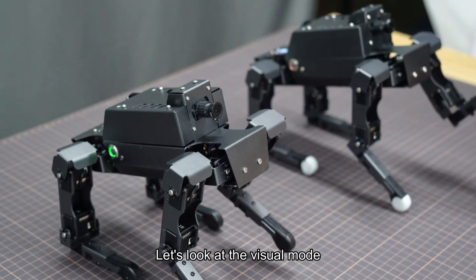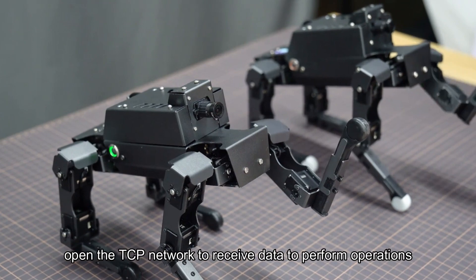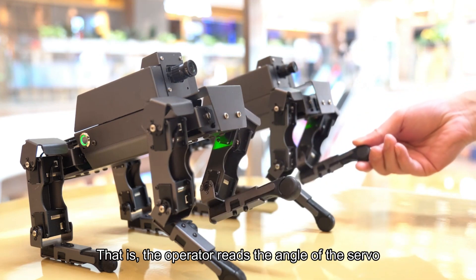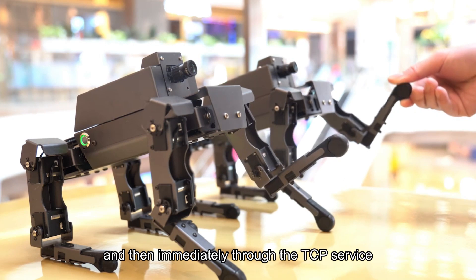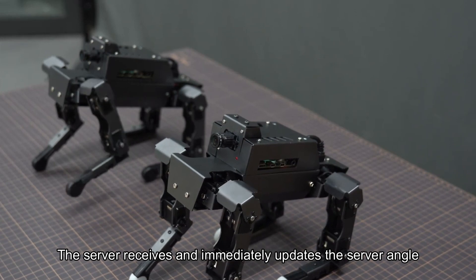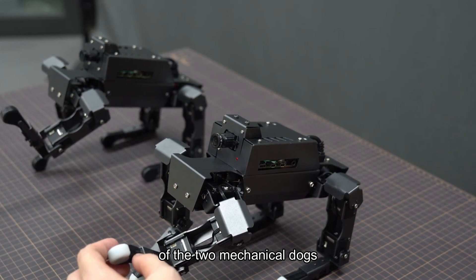Now let's look at the visual follow mode. The principle is to use one robot dog as a server, opening a TCP network to receive data and perform operations, while the other mechanical dog acts as a client — the operator's dog reads the servo angles and immediately sends them via TCP to the server, which updates its servo angles accordingly, realizing remote synchronous action between the two mechanical dogs.